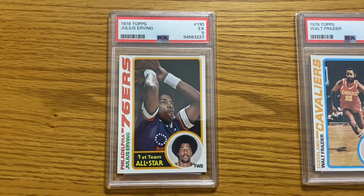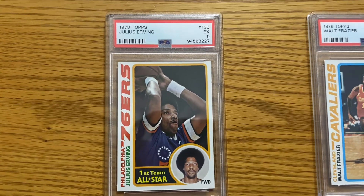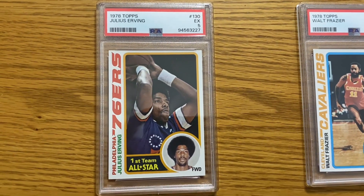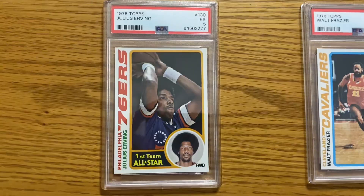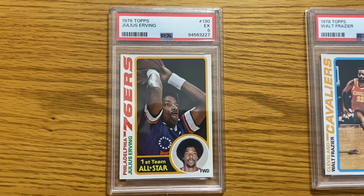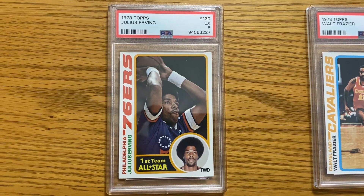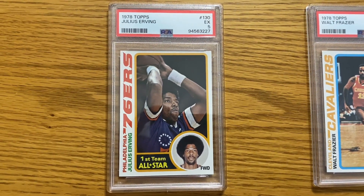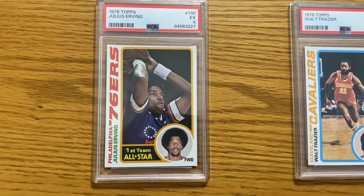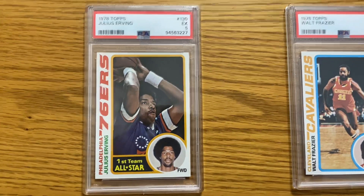Now the rest of these are basketball, and some of these I was very disappointed with. I really thought that most of these I sent in would be eights and nines. I have no idea how this Dr. J got a five. What happened was I bought a collection and got this whole 1978 Topps set — it was in the collection and they were really, really nice. I pulled out some that I thought were really nice and got a five on this one. So I'm really disappointed in this.